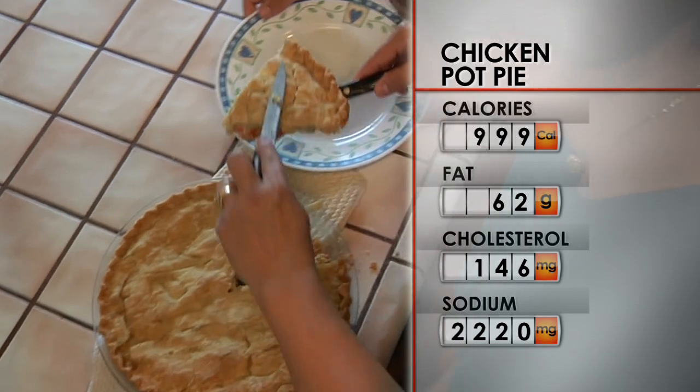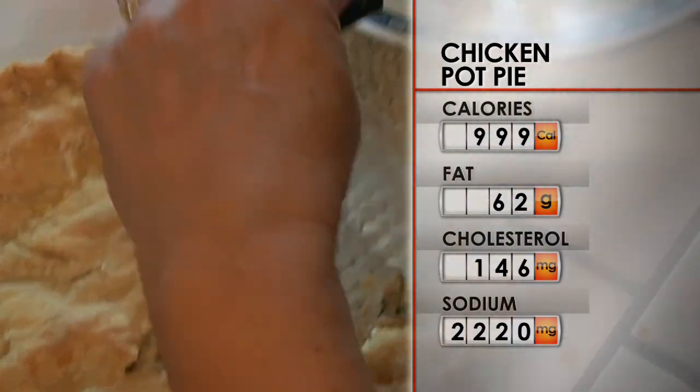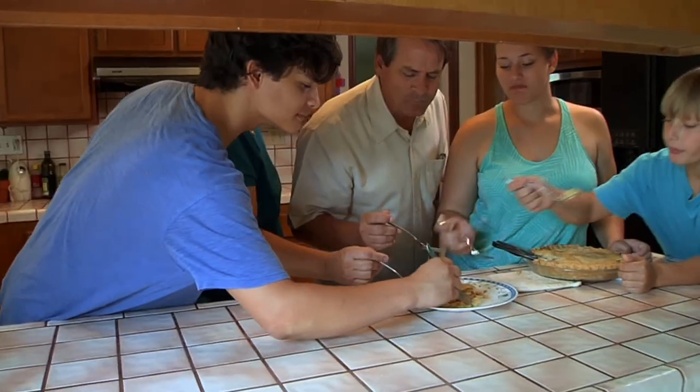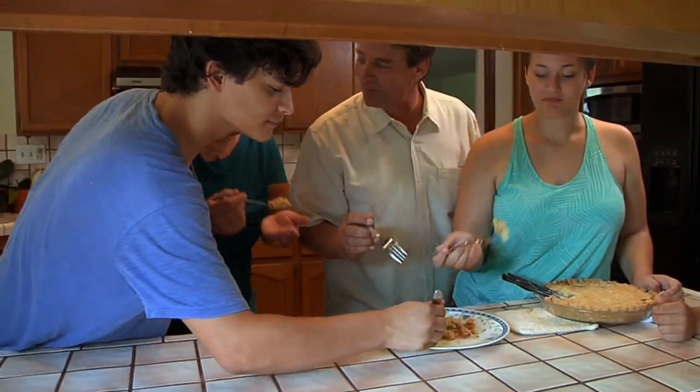At nearly 1,000 calories and sacks of salt, this dish needs a radical rehab. I have high blood pressure and I have high cholesterol. Jane and Greg have high cholesterol, so we really need a healthier version. Please rehab our recipe.